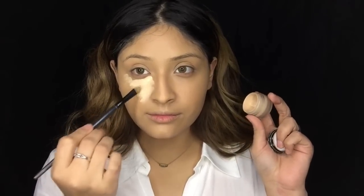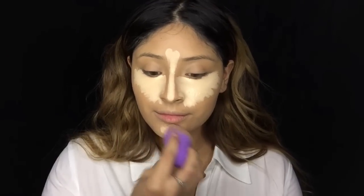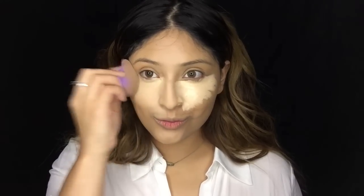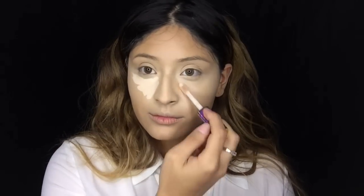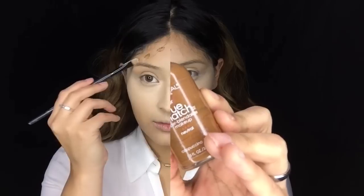For concealer I'm going to be using the Anastasia concealer in 1.0 and also the Tarte Shape Tape concealer in Fair Neutral. I apply the Anastasia concealer first all over my entire T-zone area, blending it out with my wonder blender. Then the Tarte Shape Tape in Fair Neutral goes just underneath my eye area, because I really love that area to be super highlighted and bright.